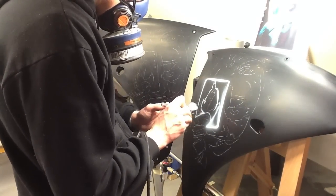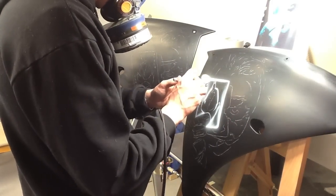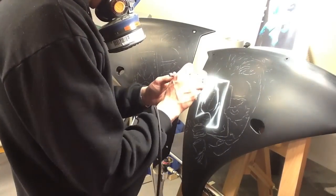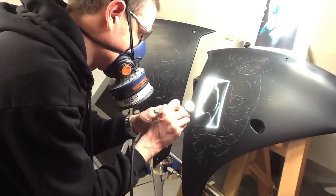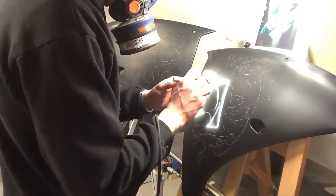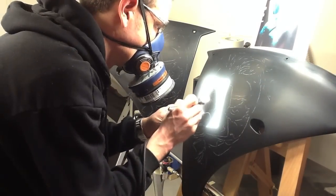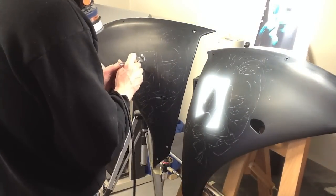At the moment I'm just mapping out the actual card where Batman is seen, basically doing that with a white — a House of Colour white, probably about 50-50 mix with reducer. I'm just getting a decent enough coverage on the card. I'm not worrying too much about overspray because I'm going to mask it up as a positive later on in the video and before I do the portrait.